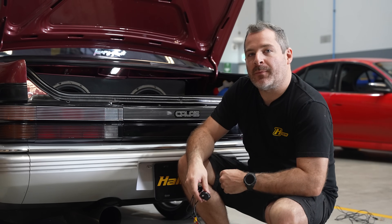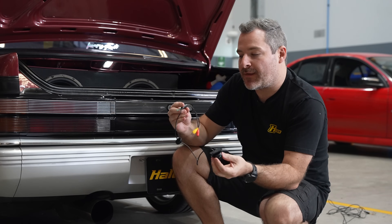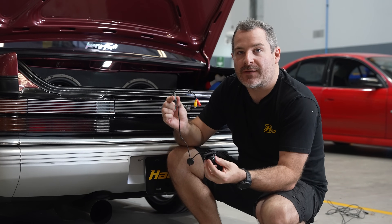We're going to fit the bracket up to the rear number plate mounts on this car, then fit the camera to the mounting bracket and feed the wires through into the rear section of the car.